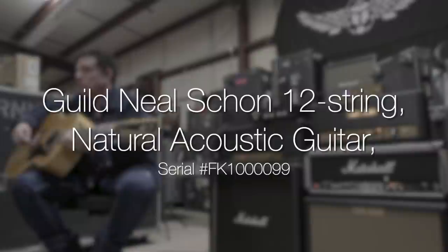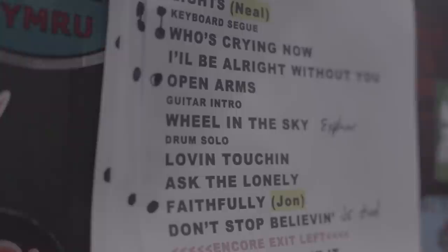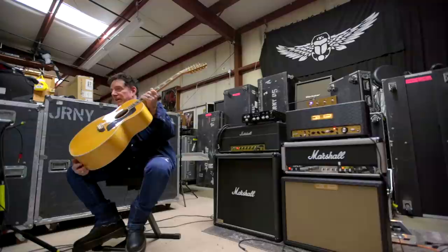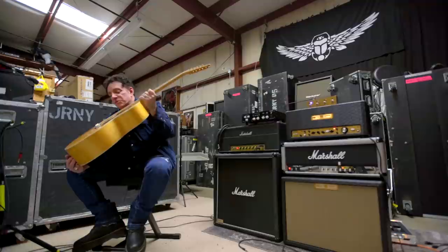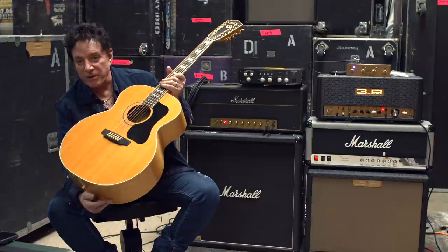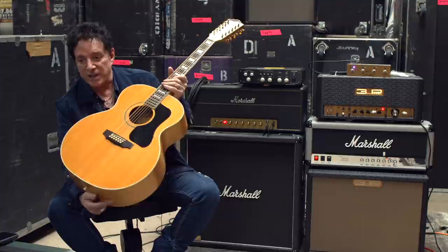This is the other Jumbo Guild — this is a Guild 12-string. It's got pretty much the same story that goes with the other Guild I described. It's on all those same records — it's on 'Wheel in the Sky,' on the Evolution record with Greg Rowley and Steve Perry and the rest of the band. This was one of the acoustics that Roy Thomas Baker had me double with the other six-strings, sometimes a nylon with it too. But everywhere you hear 'Daydream' or any songs with acoustic guitar mixed in with electric, it's this guitar or the other Guild.